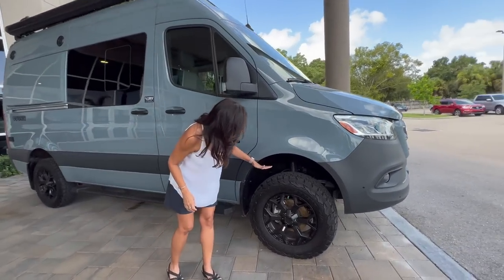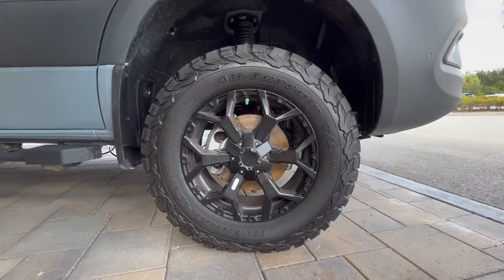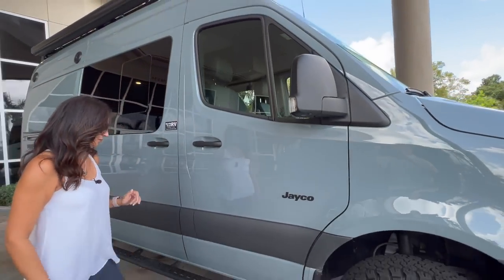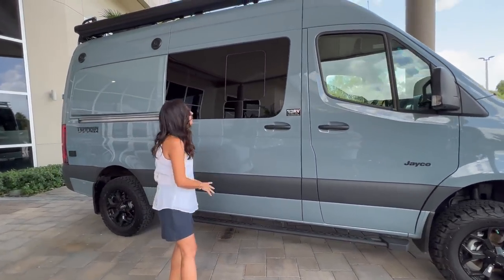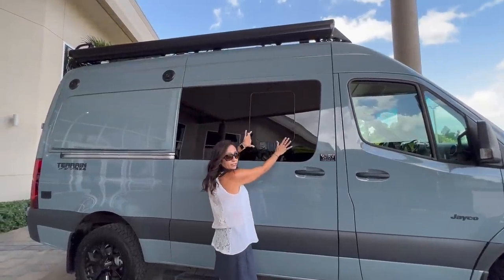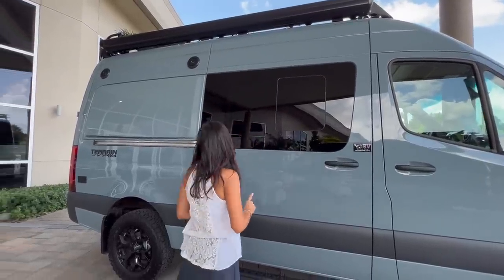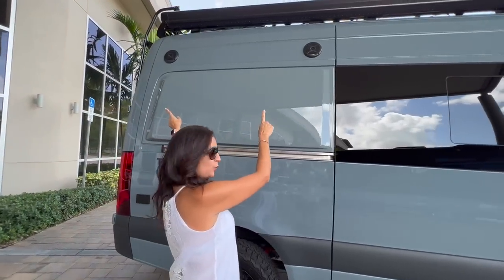It has 17-inch BF Goodrich all-terrain KO2 tires, perfect for off-roading. There's a camera in the side mirror. A long running board below the passenger door and the sliding door, and they are lit with LED lights. There's an opening window in the sliding door. Up on top there's a big awning with an LED light strip and wind sensors. There are a couple of outdoor speakers up there.